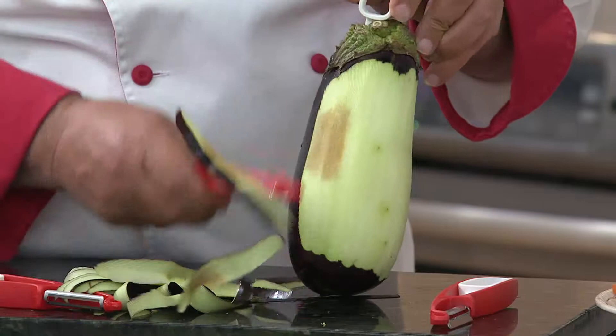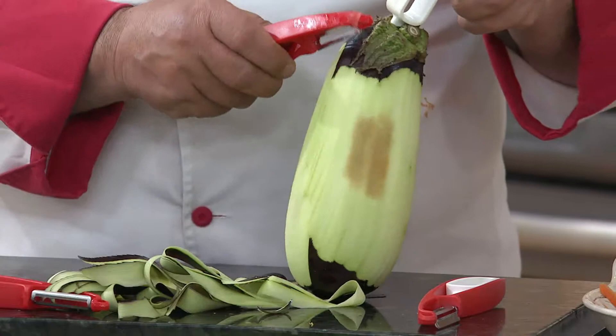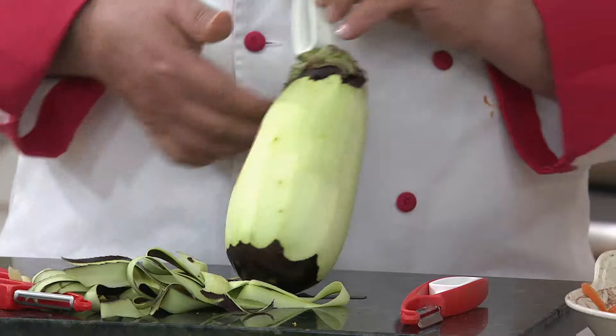Potatoes, carrots, avocado, beets, turnips, even things like mangoes, even pineapple with the serrated blade — absolutely no problem at all. Well, it's nice to know it's customer top-rated. You're probably mesmerized by Chef's peeling work, which I am too, so I haven't quite looked at the reviews.